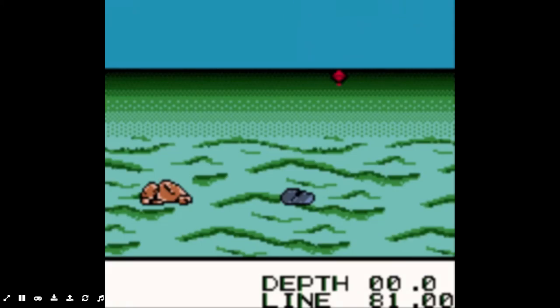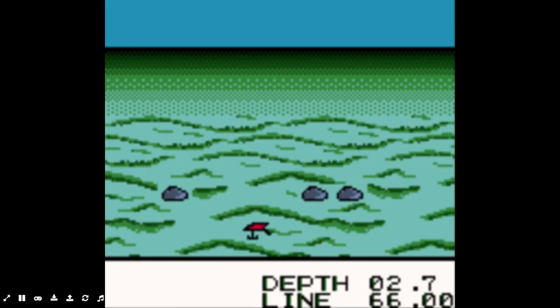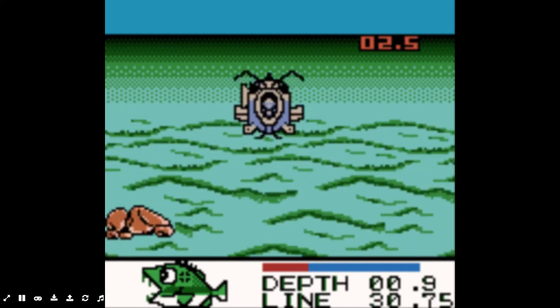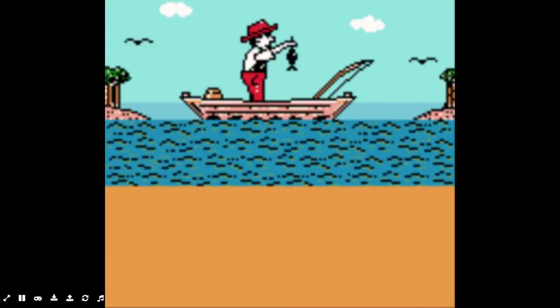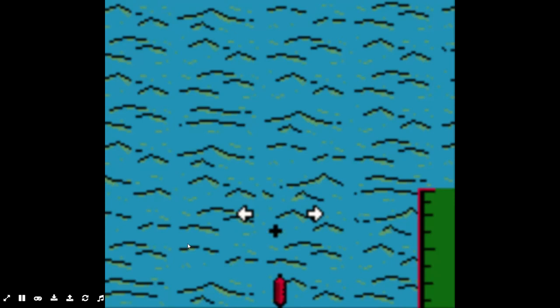We still need a catfish and the black bass — the namesake of this game. This game's pretty cool. Did we just catch a catfish? Caught everything but a bass on this crankbait! A small catfish, 1.8 pounds — that's a weird looking catfish, looks like an alien. Still looking for that bass.